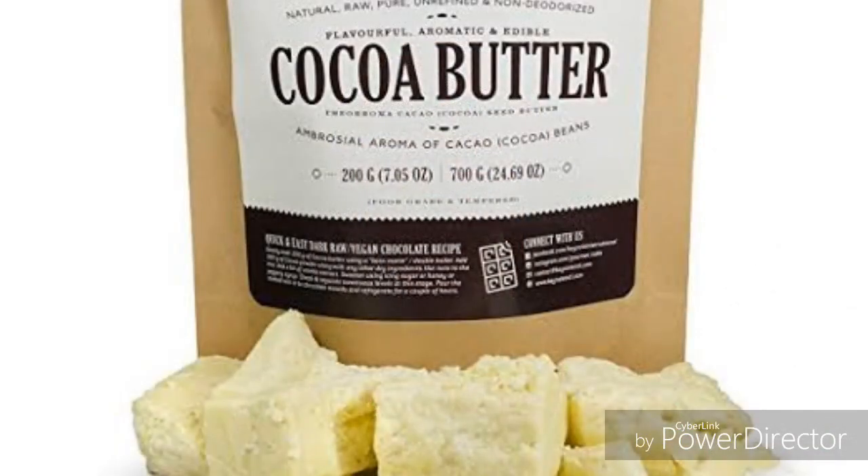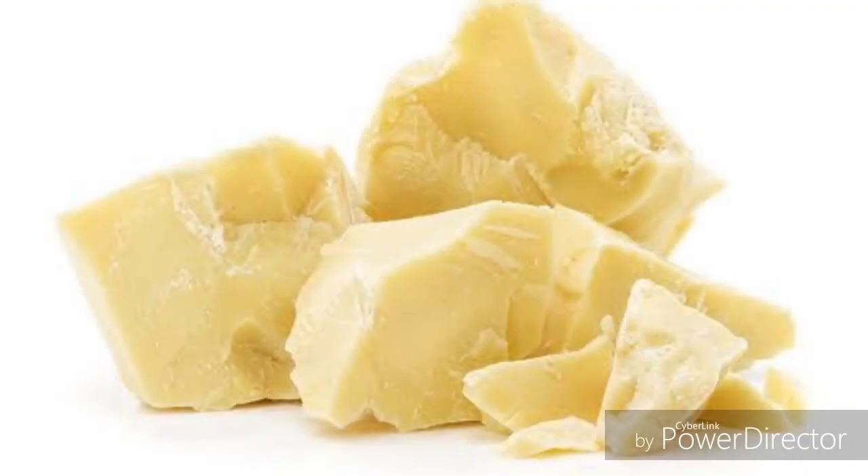The eighth remedy is to coat your skin with cocoa butter. You can use it like a normal moisturizer. If you have oily skin and prefer not to use olive oil, cocoa butter is a great alternative. It is very good for the skin, has no harmful effects, and helps reduce stretch marks. Those are the eight natural remedies to make your stretch marks disappear in one month.